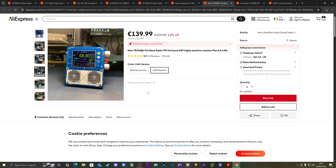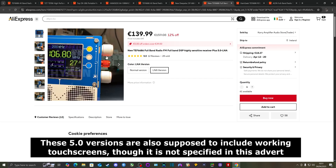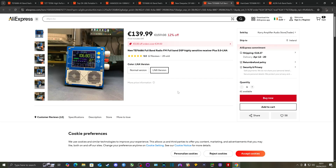Any options to amplify the signal in your TEF6686 radio will help, though the TEF6686 chip already has excellent sensitivity. Compared to the second revision, the 5.0 version also comes with three dials on the right versus two.